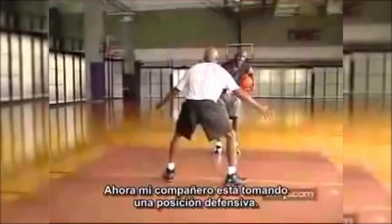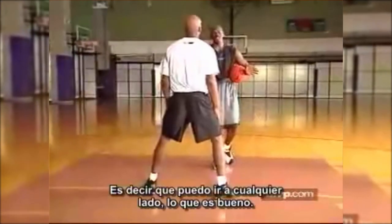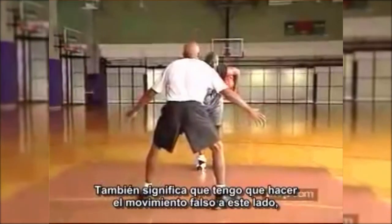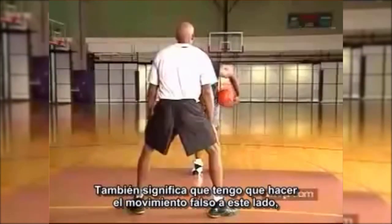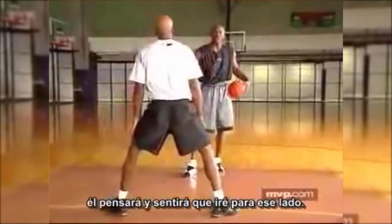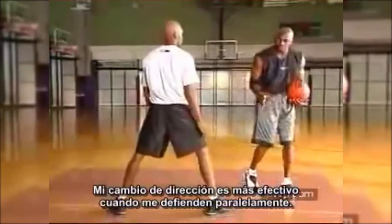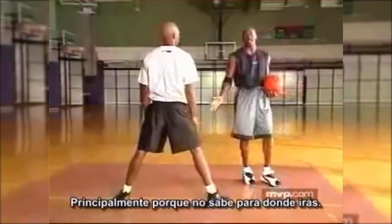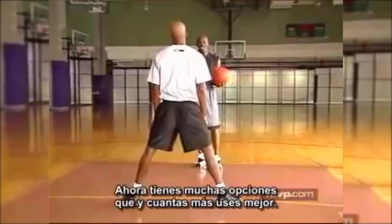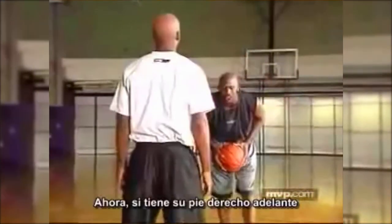If my defender is taking a defensive stance and he's playing parallel, he's playing me to go either way, which is good. To me, that means all I have to do is give him a nice little fake this way — he's going to think that's the way I'm going. The change of direction is a little bit better to use against a parallel stance mainly because he doesn't know where you're going, so now you have so many options.